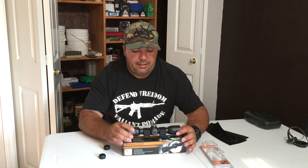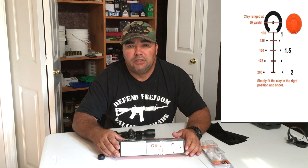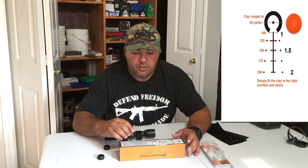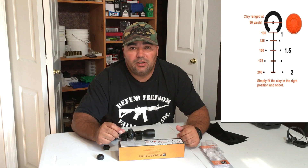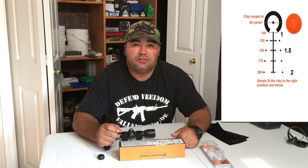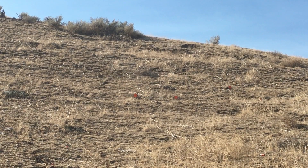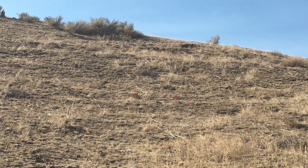It's definitely a scope where you set it and forget about it, because it does have a bullet drop compensator. It actually goes up to 200 yards — you have the marking for zero at 50 yards, the first little mark is 100 yards, then 125, 150, 175, and 200 yards. I'm rolling some footage but yeah, this thing definitely works.